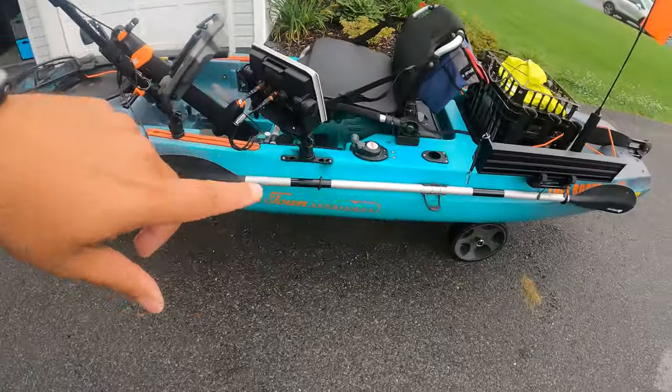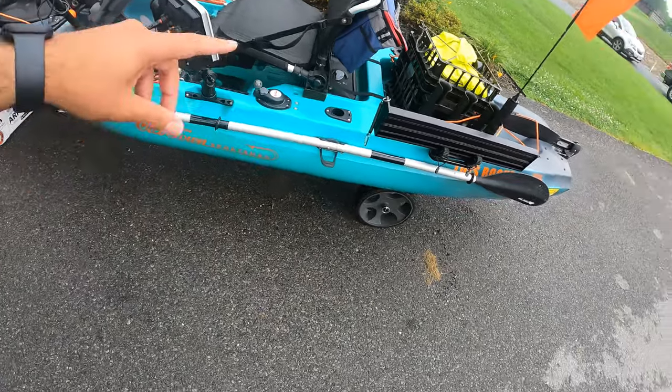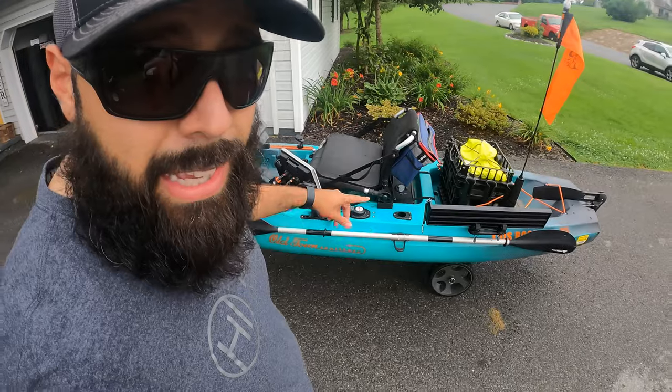Next up is the paddle. Paddles can be anywhere from $20 to $200. This is a $20 paddle — totally worth it. I pedal 99.9% of the time, and the times I can't, usually when I'm launching or stuck in some weeds, I'll paddle. A $20 paddle is more than good enough. I already lost my $50 paddle, so I headed over to Walmart — that's my $20 paddle, totally worth it.